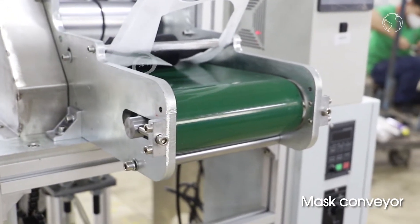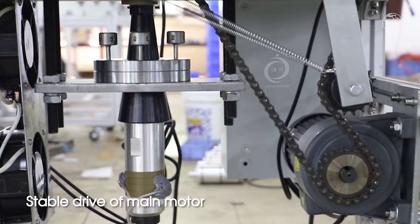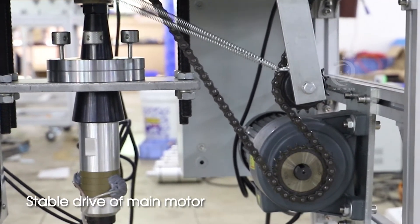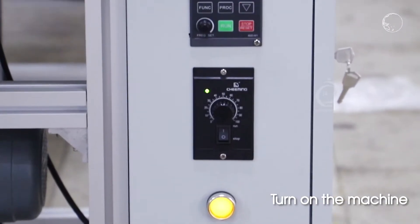Mask conveyor, stable drive of main motor. Operation demo: turn on the machine.